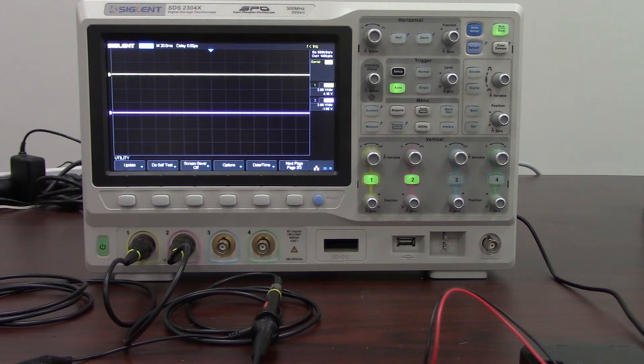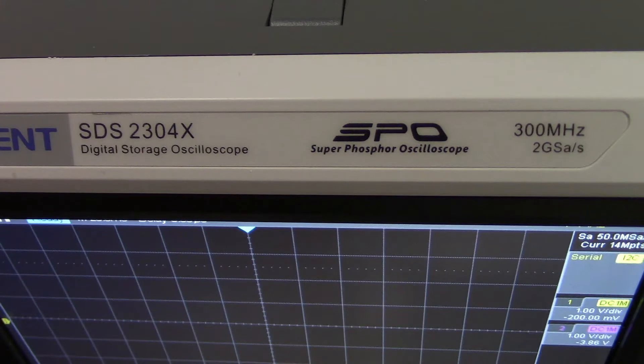Hello, my name is Jason Chonko and I'm the Applications Marketing Manager at Siglent Technologies. In today's video we're going to take a look at serial decoding capabilities of the SDS series of oscilloscopes. Specifically we're going to be looking at the I2C bus in a small Raspberry Pi project using the SDS2304X — a 300 megahertz 4-channel oscilloscope with 2 gigasample per second sample rate, as shown here in this cutaway.